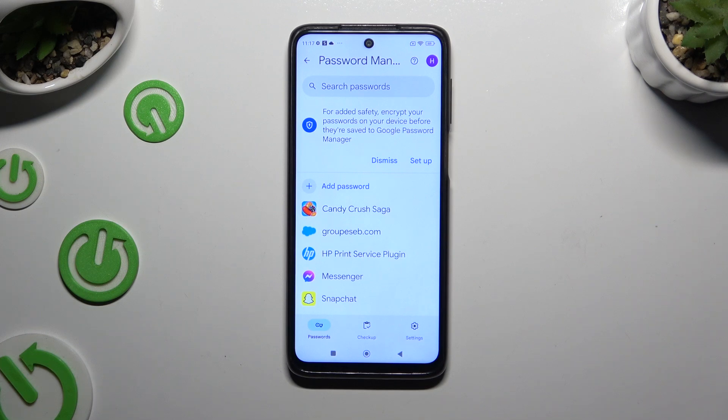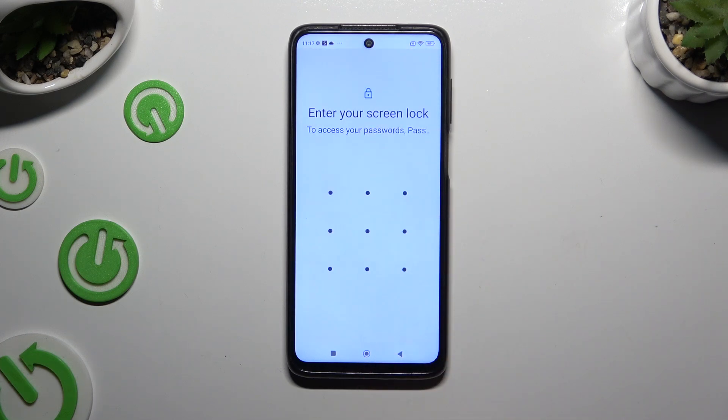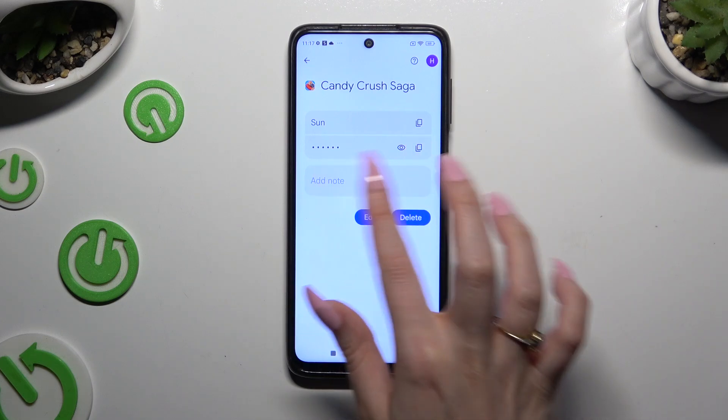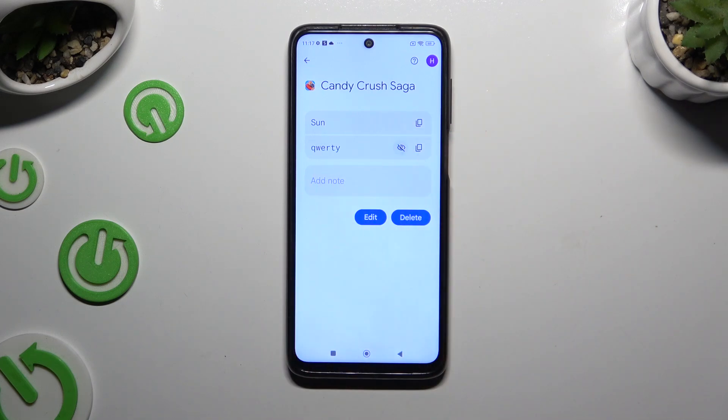Now just click on any password that you wish to check and enter your screen lock. Finally, use the eye icon next to your password to make it visible.